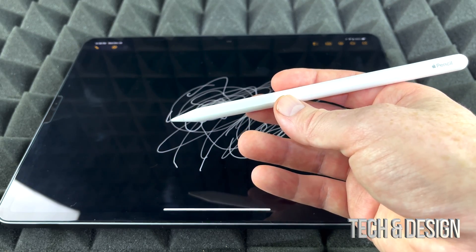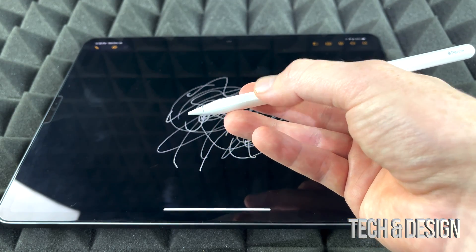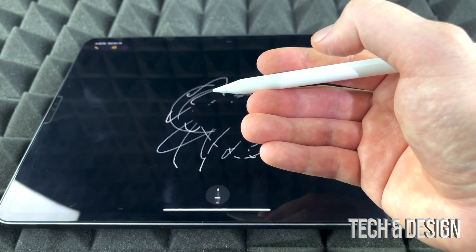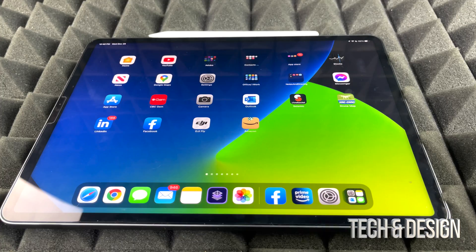What's different between this Apple Pencil and the first generation is that you can tap twice to toggle the eraser. So I can erase what I just drew, and if I tap twice again I can toggle back to draw once more.